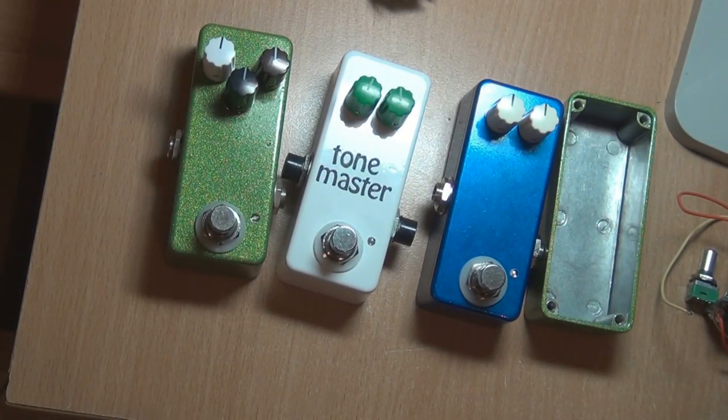I hope that helped you get your head around how 1590As go together. It's probably more of a basic to intermediate view on it, but I haven't had extensive experience with 1590As. Thanks for watching, and don't forget to subscribe for more DIY guitar pedal tutorials, demos, and videos such as this one.